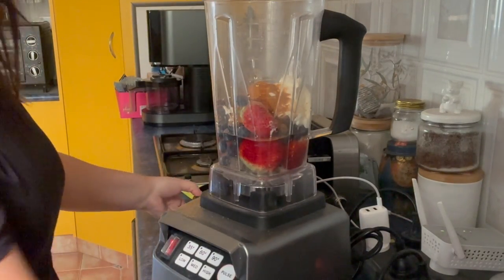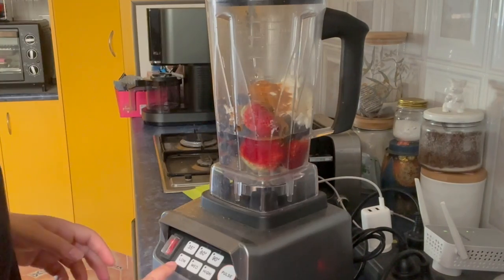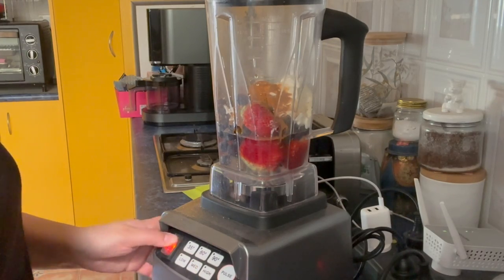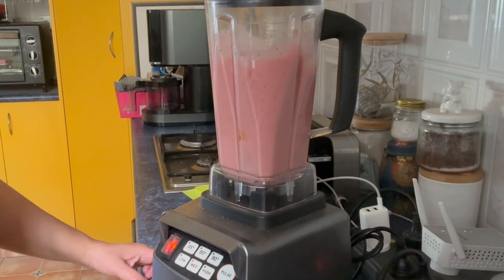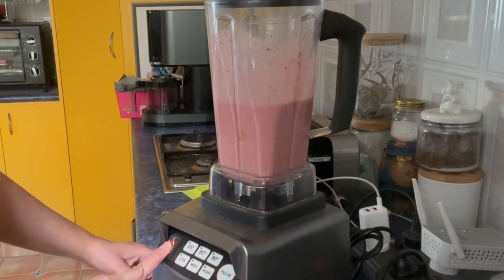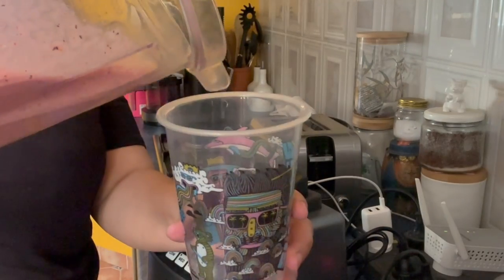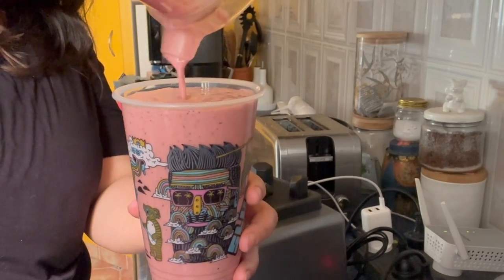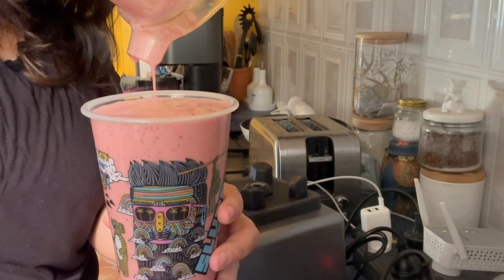And now we blend! I usually blend for about 30 seconds on medium. Then I get my big cup — look at that, just perfect, right up to the top.